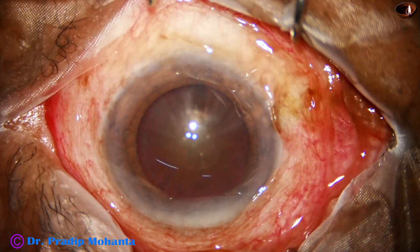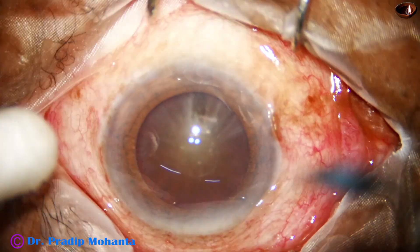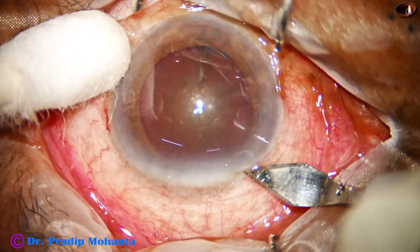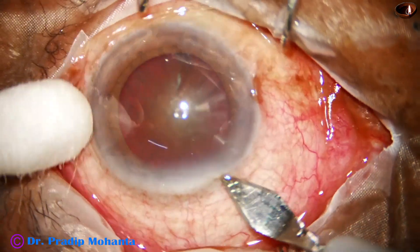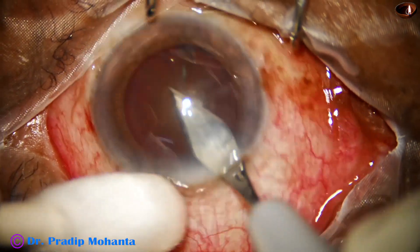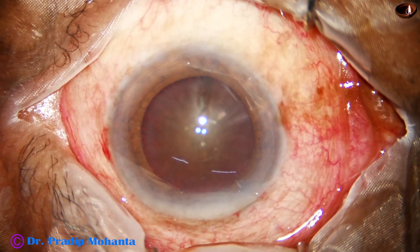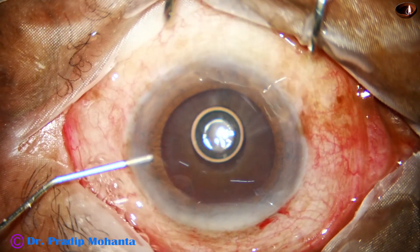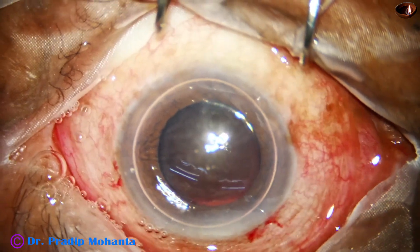This is a sideport at around 2 o'clock and now this is a main incision at around 11 o'clock. The main wound is 2.8 millimeter on the posterior aspect of the limbus, and now an air bubble is injected.